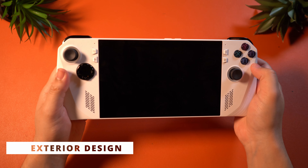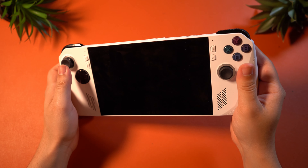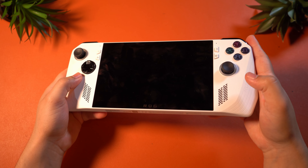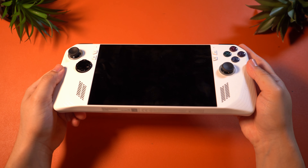The exterior design consists of plastic for the entirety of the build, minus the actual screen. This is definitely going to be a hefty device that looks really good and shows off that ROG branding really nicely. I think that regarding the construction and the aesthetics, they did a really fantastic job.